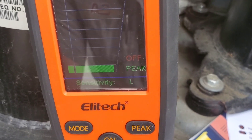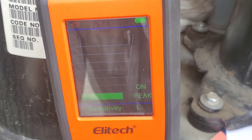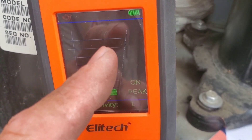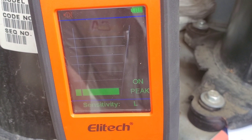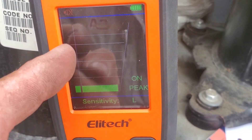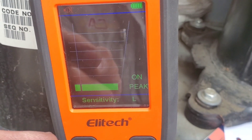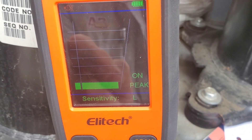The peak feature is currently off, but we can turn it on. What that does is if we hit a leak and the reading rises to the top and then falls back when we move the detector away, the peak value will be saved on the display. With the peak off it won't show whatsoever.